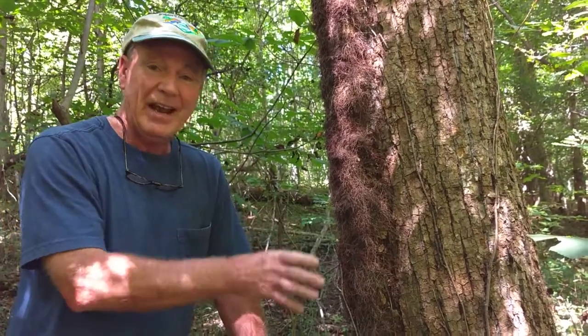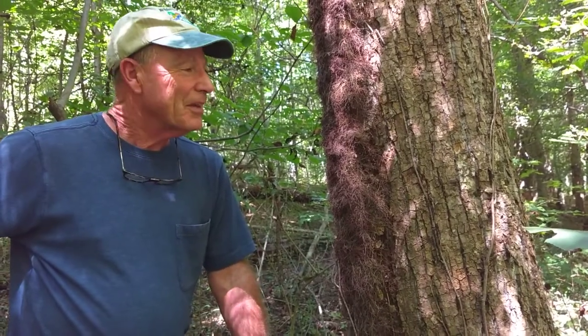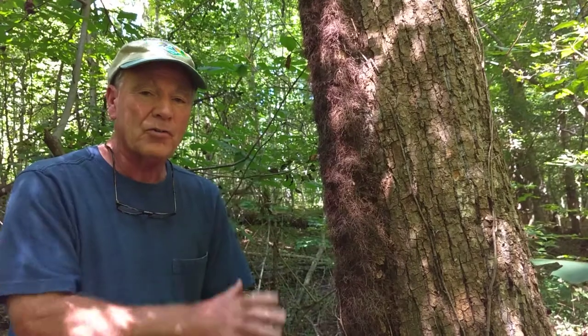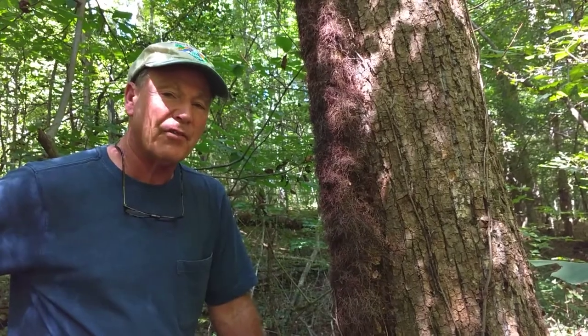Here we have it growing up on a tree — a pretty healthy vine. It's the only vine I know that's hairy. Looks like a nice brunette here, with long brown hair, which tells me immediately that's poison ivy. If it was a grapevine, it would be smooth — the bark would be smooth with no hairs on it at all. I can get poison ivy just by rubbing that vine right there.